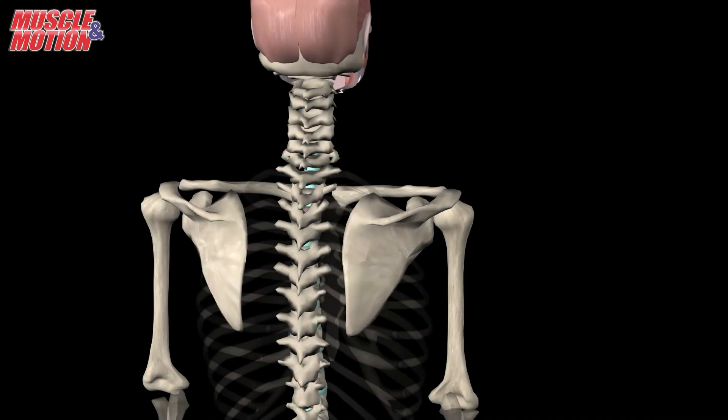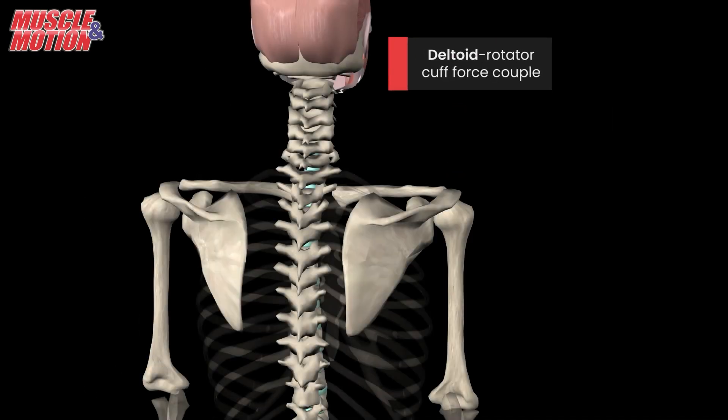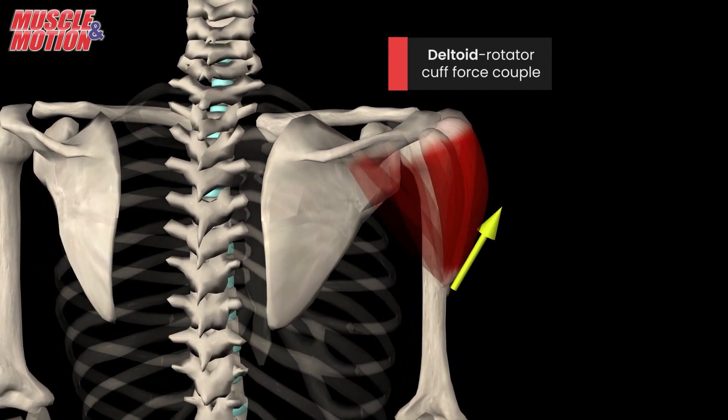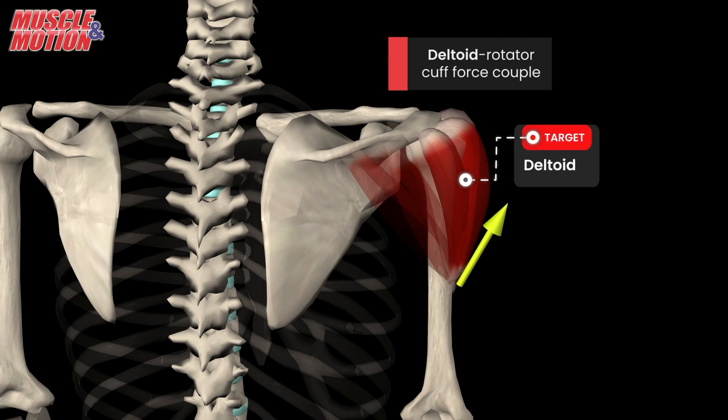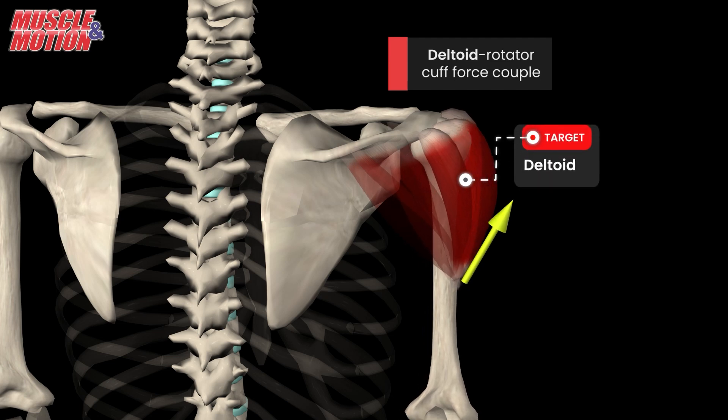Let's begin with the deltoid-rotator cuff force couple. This pairing is responsible for the largest amount of force in the shoulder. As you raise your arm, the deltoid muscle generates an upward and outward force on the humerus. However, it isn't working alone.